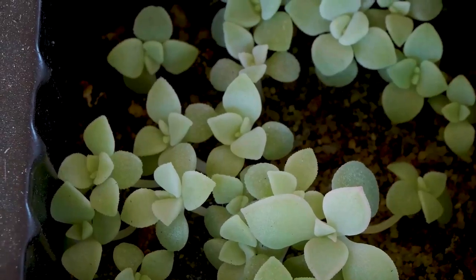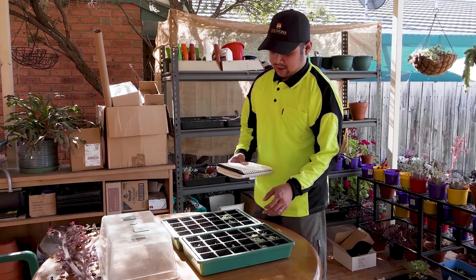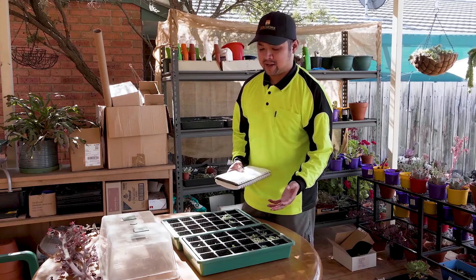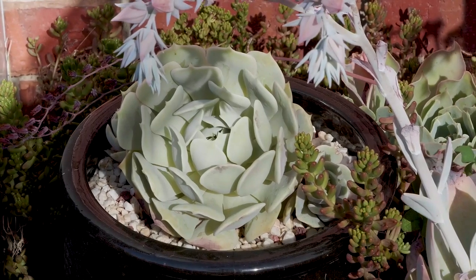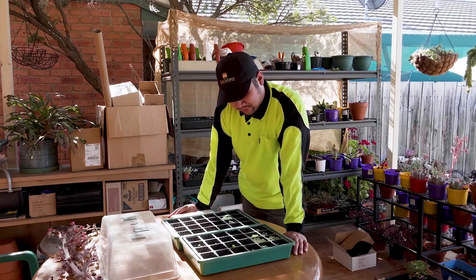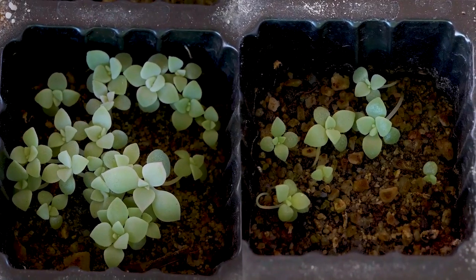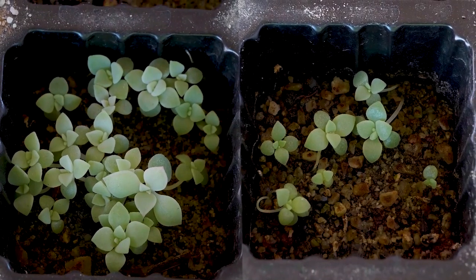Cells B3 and B4 contain seeds from a cross of Pachyveria bea and Echeveria lola — making the resulting plant not an Echeveria but a Pachyveria. The bea tends to have long, slender leaves, while the lola tends to have short, stubby, mucronate-shaped leaves. It would be interesting to see what happens as they grow — essentially a tug-of-war between long leaves and short, pointy leaves. From what I can see right now, I think the lola is winning, but let's give it some time.